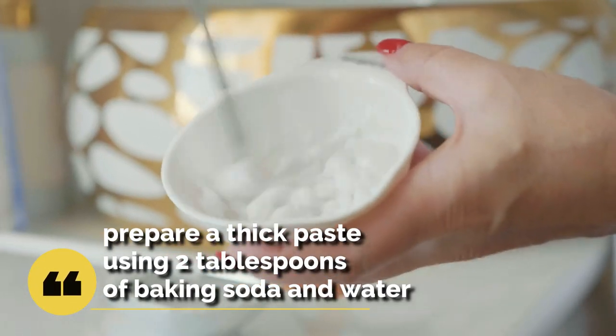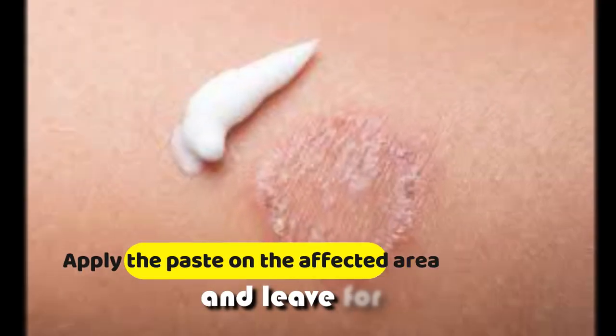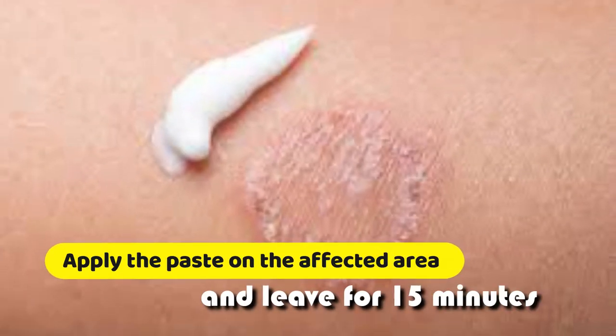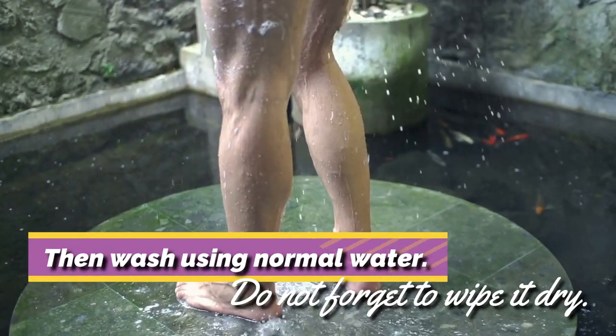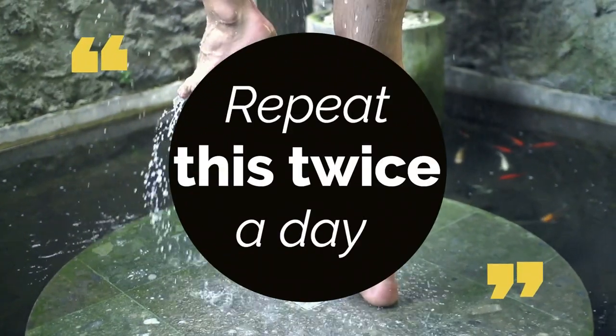To use baking soda, prepare a thick paste using two tablespoons of baking soda and water. Apply the paste on the affected area and leave for 15 minutes. Then wash using normal water. Do not forget to wipe it dry. You should repeat this twice a day for the required results.